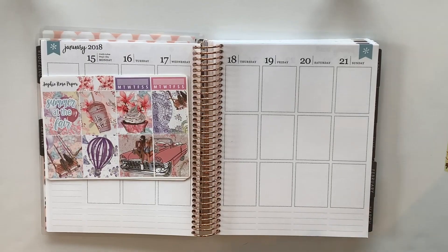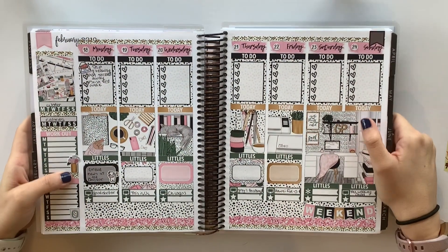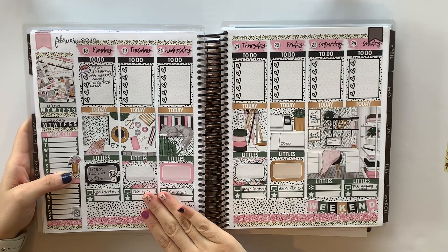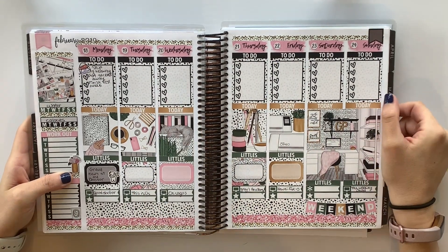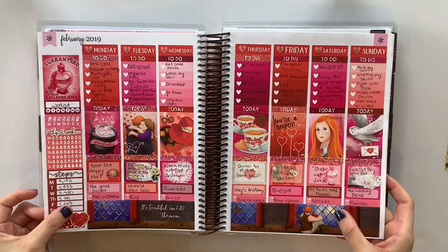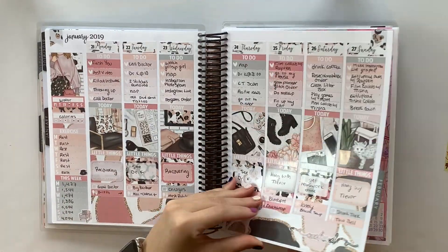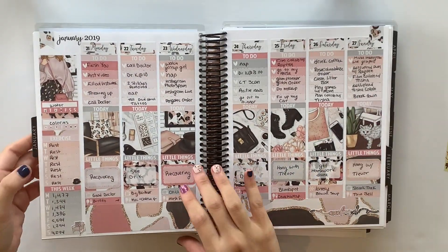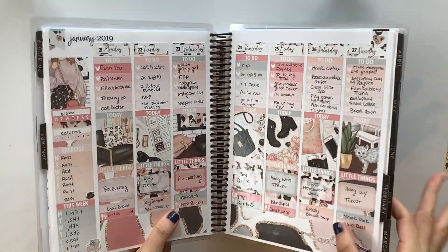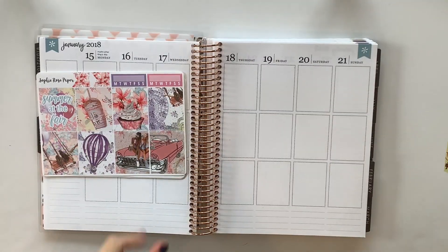In case you guys are new to my channel and don't know what my planning style looks like, here is the week we are currently on. Today's Thursday. I clearly failed at filling out my planner for the week, but this is kind of what my planner looks like. I'm very no-white-space, just to give you guys an idea. I'll have my weekly plan-with-me playlist linked down below.